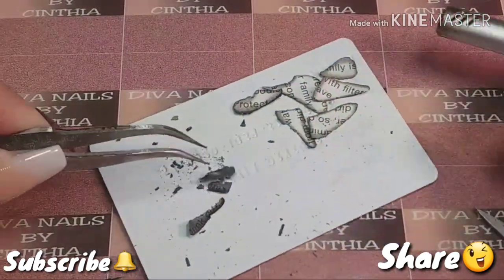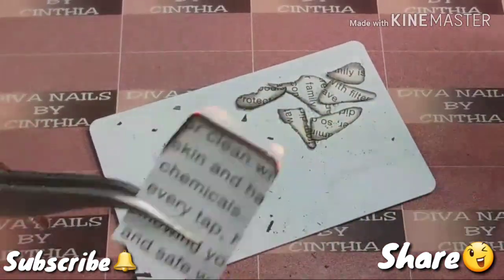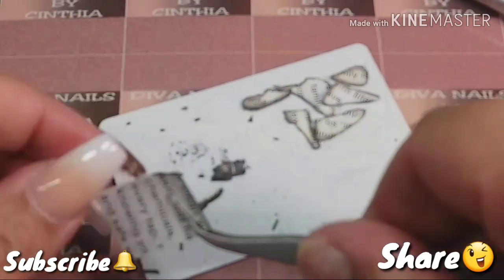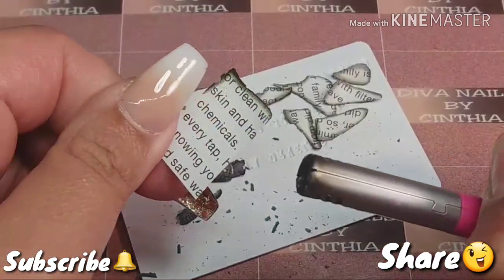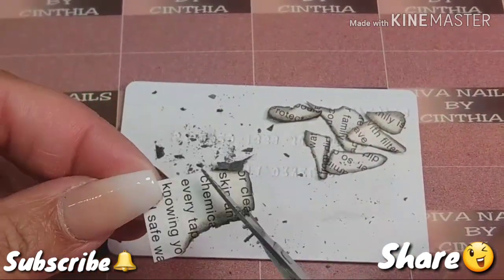These letters — it would look nicer if I would have been able to find cursive letters, that would have looked nicer, but I wasn't able to find cursive lettering, so I just cut these letters and it looks beautiful. I really like the design.